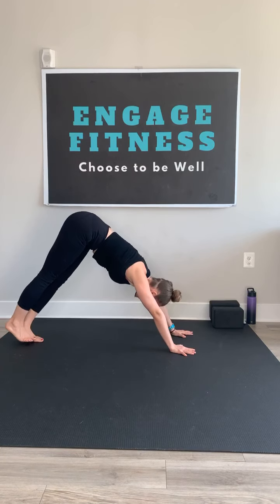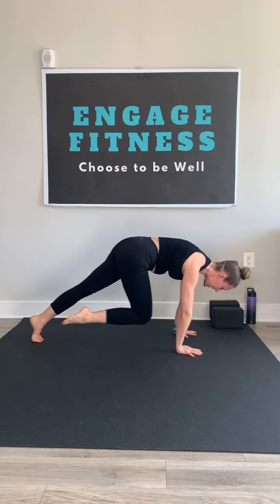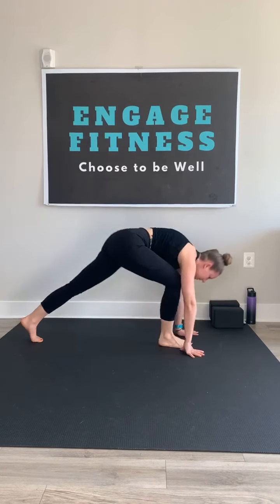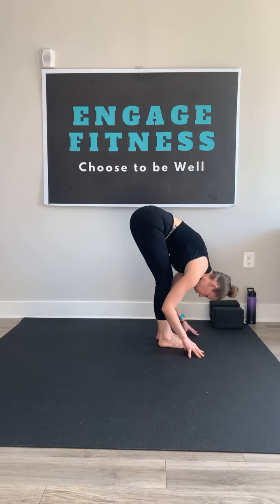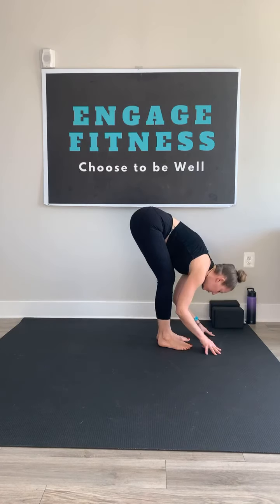Step big toes together. Inhale, right leg high — three-legged dog. As you exhale, shift forward, knee to chest, high plank. Inhale, kick back. Exhale, step forward to the top of the mat. Left foot comes to meet it, forward fold. Inhale, hands to shins, flat back. Exhale, fold. Inhale, reverse swan dive. Palms meet overhead. And exhale to heart center.